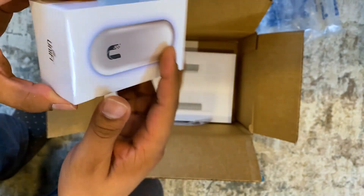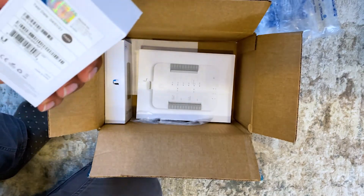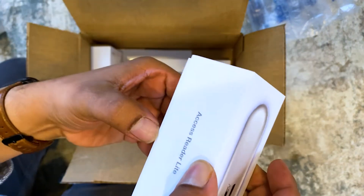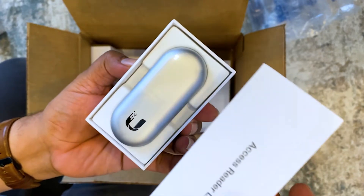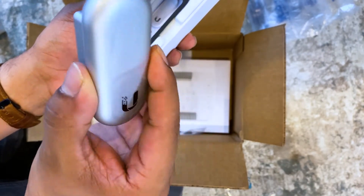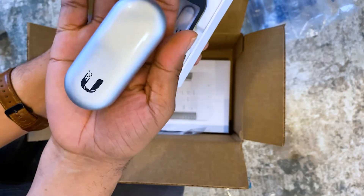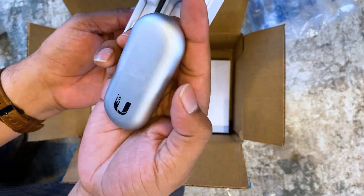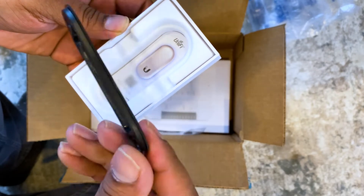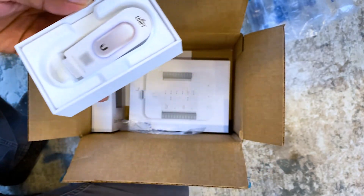Next we have the Access Reader Light, wrapped in plastic. This thing is tiny — little itty bitty. It's obviously PoE, has an LED glow ring, and it's smaller than I thought — about four inches, almost fits in the palm of my hand. It comes with a little mounting bracket with a gasket, instructions, and some hardware.